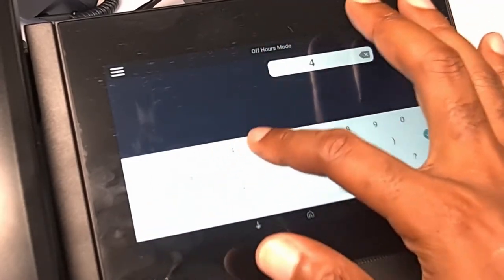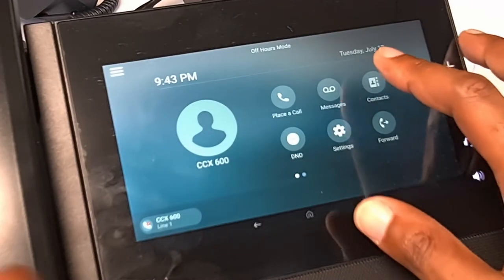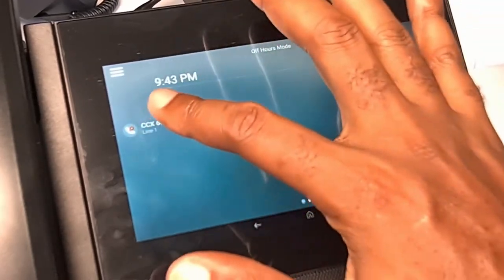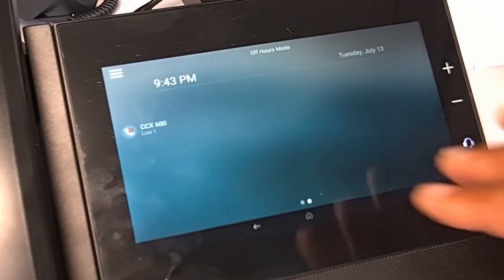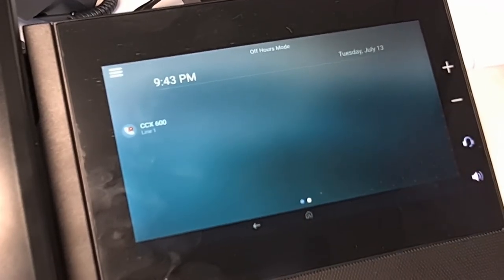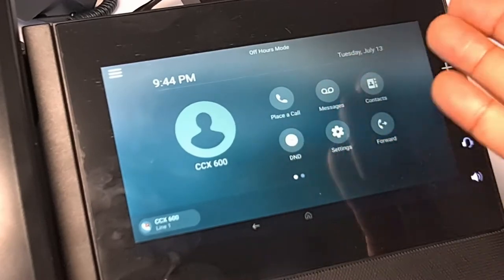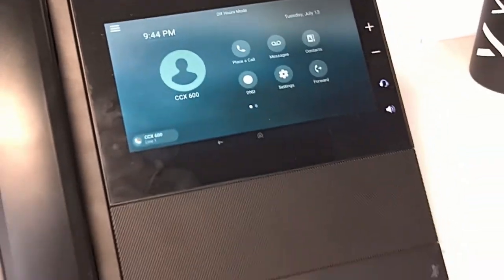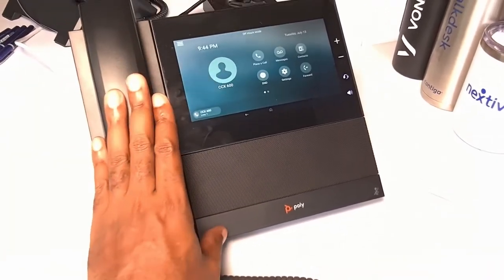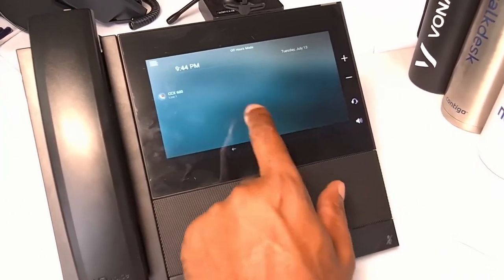The traditional dial pad is kind of weird — I don't get a traditional one on screen like you'd expect on a mobile app or other phones, so that's different unless I'm just doing it wrong. Moving to the other screen, it looks like this would be your lines. It shows line one because I don't have it provisioned to my provider, but I'm willing to bet if it were provisioned it would show more lines — maybe up to eight or twelve — allowing virtual line capability and shared line appearance. With no buttons on this thing, that's probably the only way to transfer calls and manage conferences through this virtual screen.